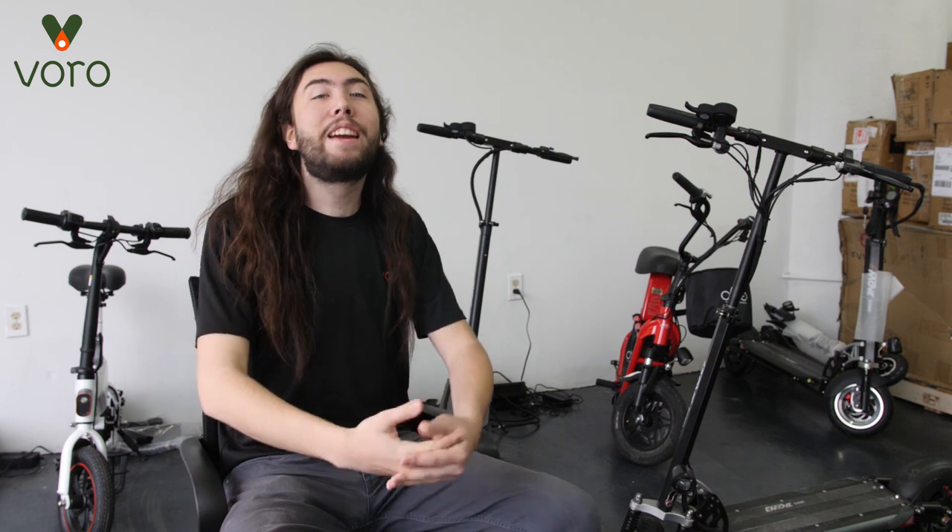How's it going everybody? Welcome back to Vora Motors. I'm H.A. Hart, here again with another tutorial.